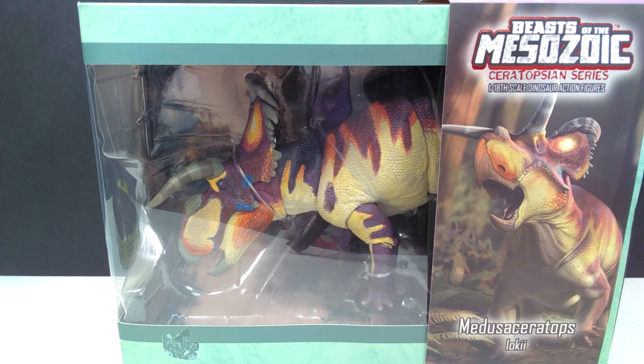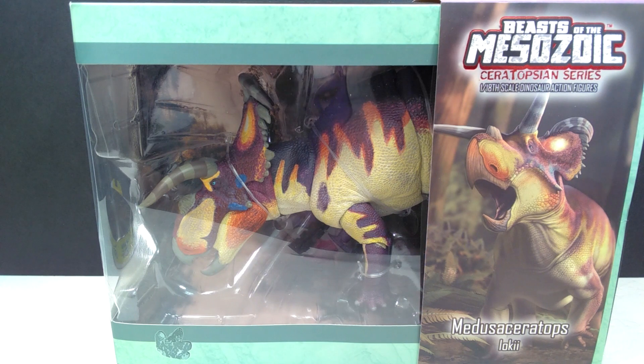This, as you can see in the bottom right-hand corner, is the Medusa Ceratops. This is actually a special figure — not one of the regular releases — because this was offered to me to review by David Silva. It's one of the production samples that showed up without the gloss look; it got a matte finish on a few, and it was supposed to be a gloss finish. So he had them left over, offered one to me to review, and here we are with that review — a little bit of early access to one of the Beast of the Mesozoic Ceratopsian figures.